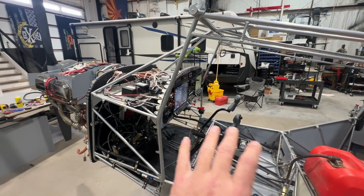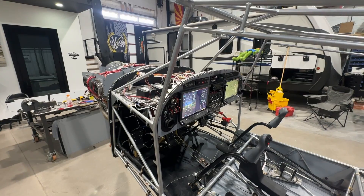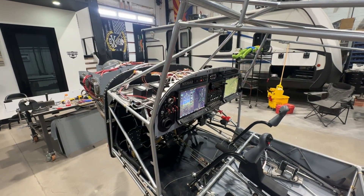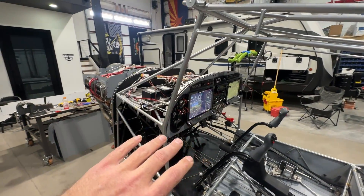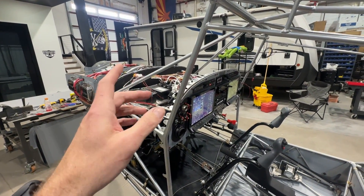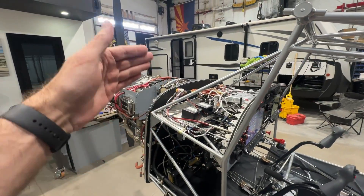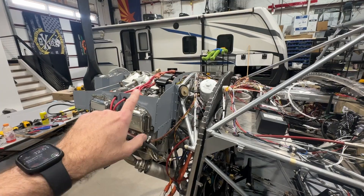I trailered the fuselage down to him back in early October, and it took him about six or eight weeks and he finally got it all done for me. He did about 99% of it — there was just a little bit that I still came in and did, and then I did all of the firewall forward. Firewall forward is coming up in the next episode.